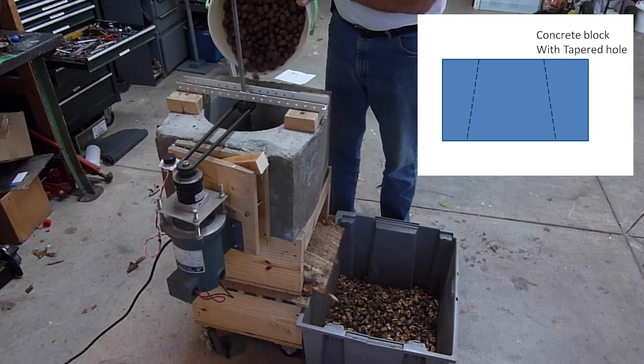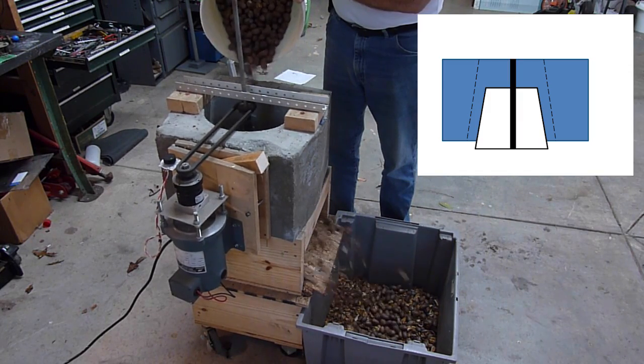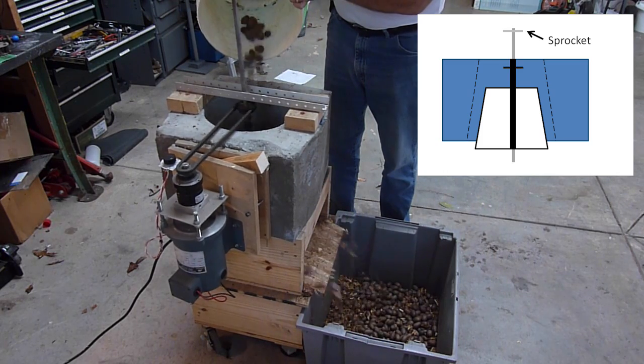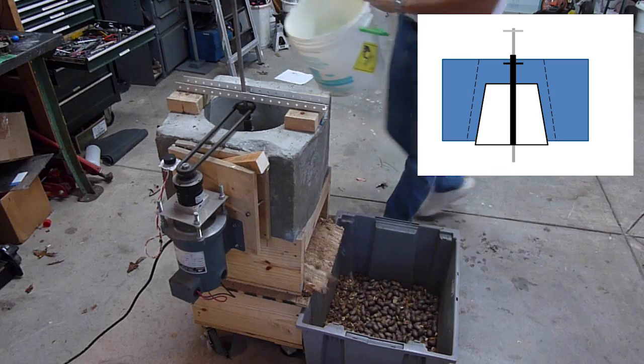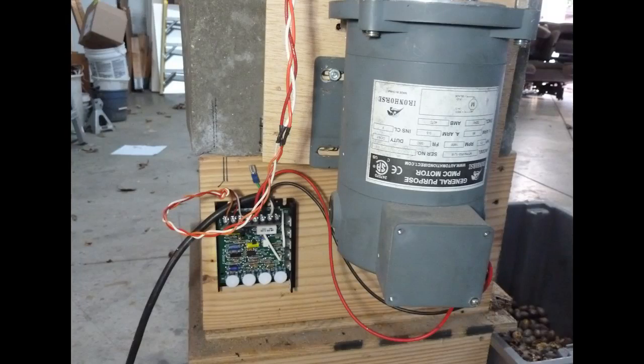A concrete block was formed using a tapered plastic trash can. The insert was formed from the same trash can and mounted on an iron pole with a sprocket. Adjusting the gap for different sized pecans is simply a matter of raising or lowering the spindle using this convenient pin.